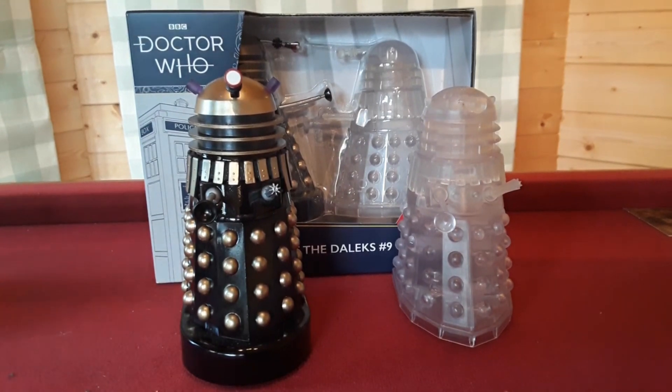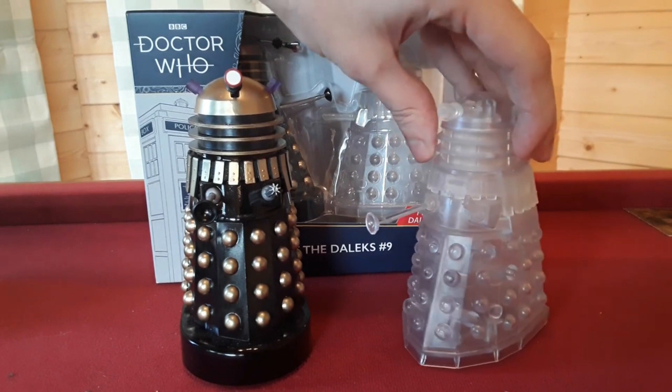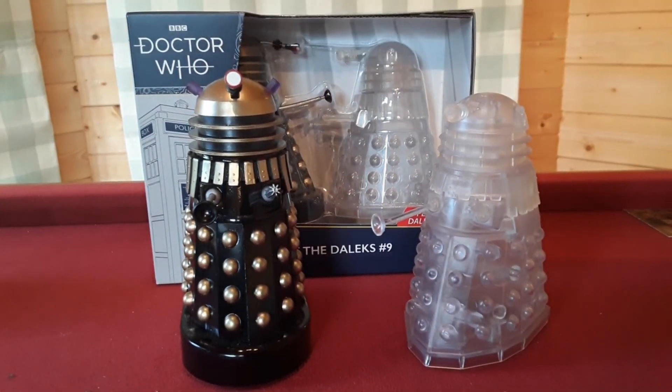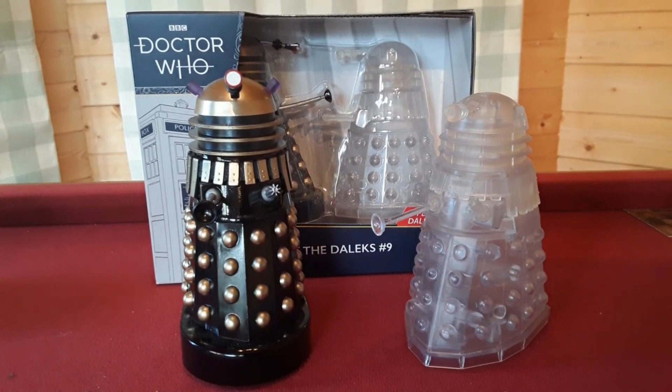Starting off with probably the new Dalek — as you can see, this is the very first time we've actually had this Dalek, which is slightly surprising when you think that it's just a clear Dalek and you'd think it would have been made a long time ago. But after all this time of Character Options producing Doctor Who figures, we finally have the Clear Dalek.